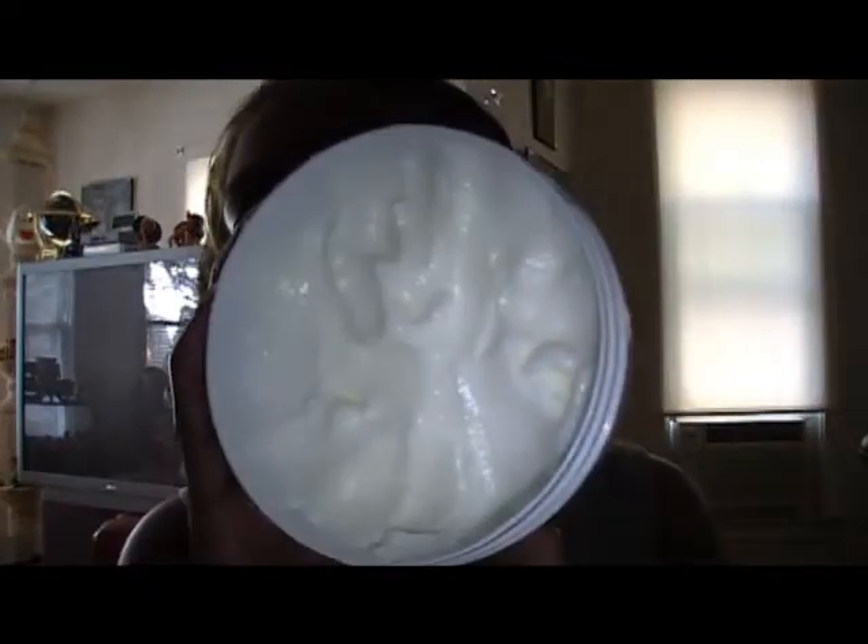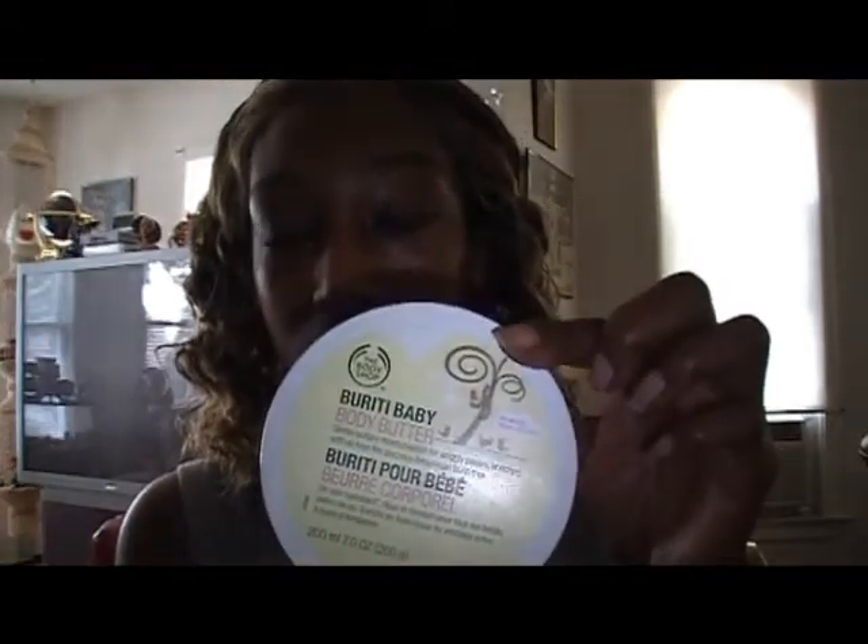My next one is the Baby Body Butter. I love the way baby products smell — I think it's so refreshing, so clean and airy, especially for the summertime. You want something nice and calm. You don't want anything really heavy or smelling overwhelming. That's the Body Butter in the Baby scent.